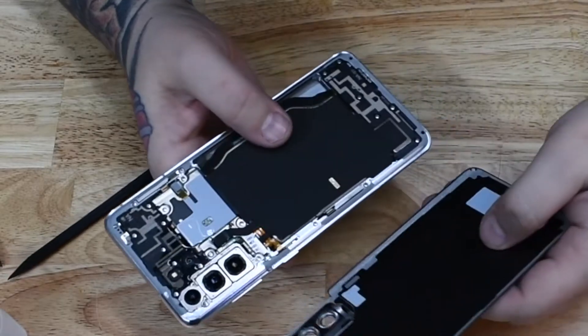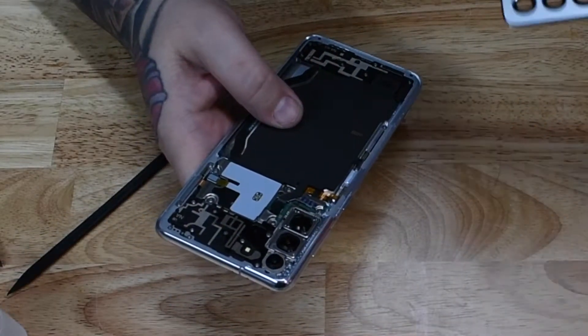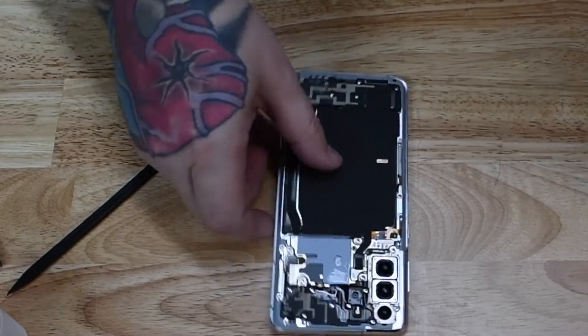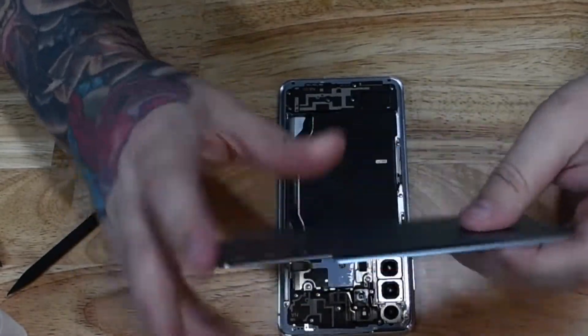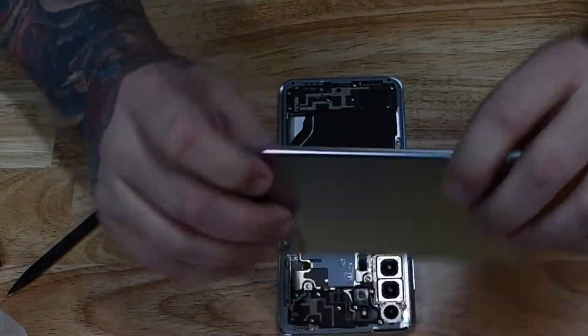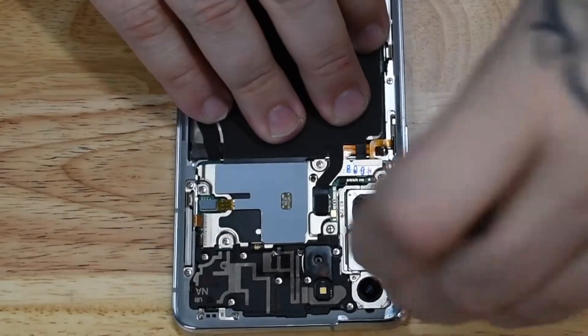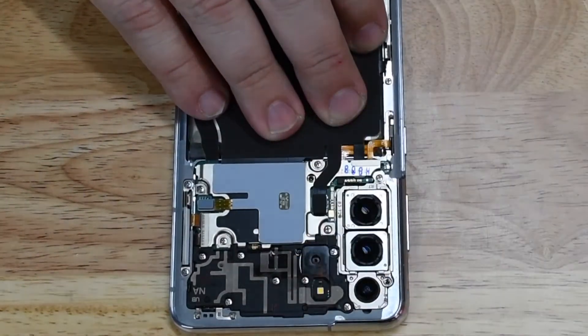Now we've got the back glass separated from the main body of the phone and we can get a closer look at the inside. Setting that back glass off to the side after checking it for integrity — it looks like they're still using frosted glass. It doesn't look like the plastic polycarbonate that we found on the S21.